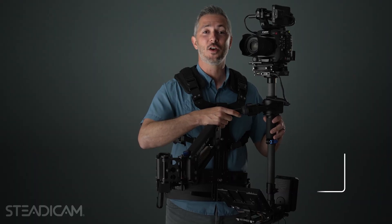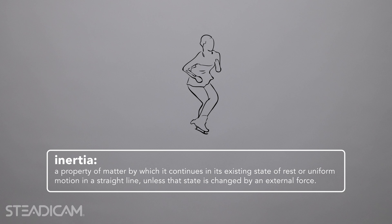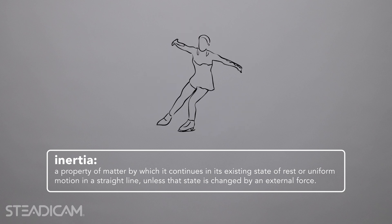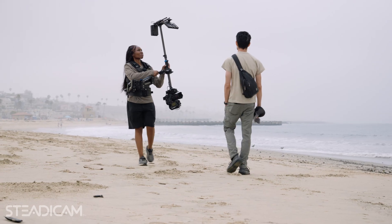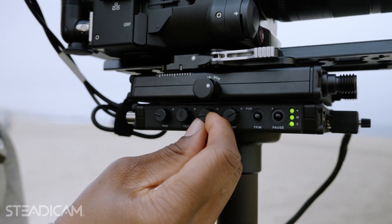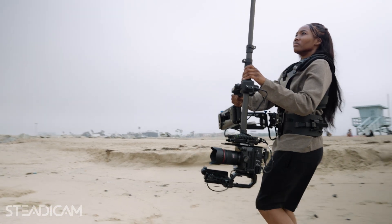Steadicam's always been based on inertia. Think about a figure skater spreading their arms out to slow down, or how much inertia a heavy object has. What's brand new about the Steadicam Axis is that for the first time, we're getting that stability electronically, without lugging around all that heavy metal.